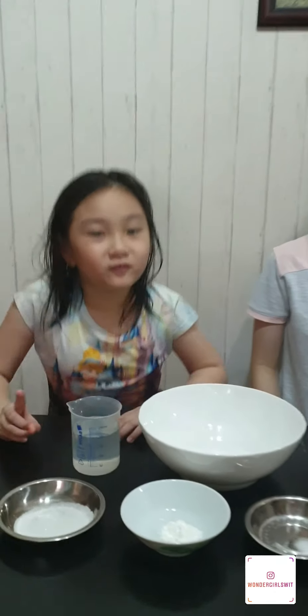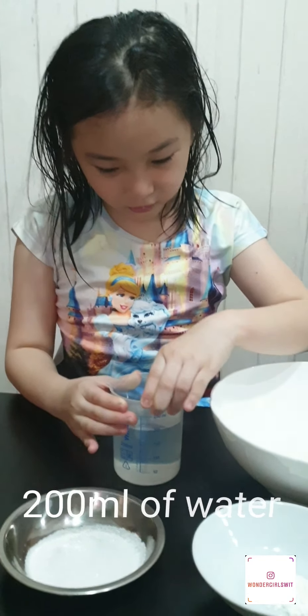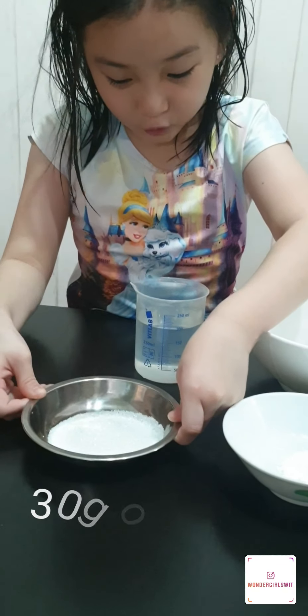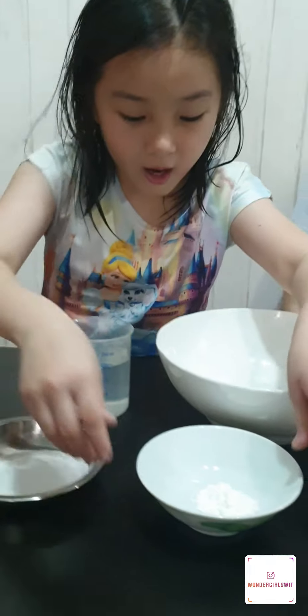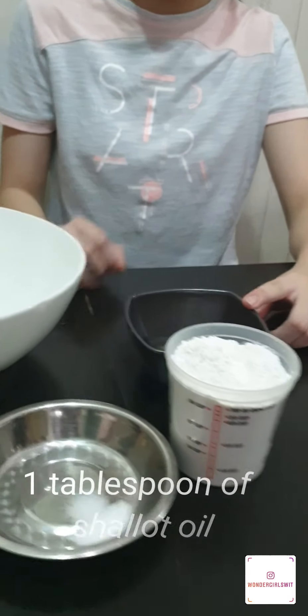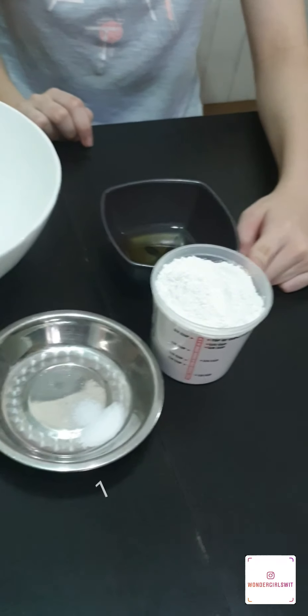Now we're going to make the dough. First we need 200ml of water, 30g of sugar, and 10g of corn flour. And over here, we need 1 tablespoon of shallot oil, 1 quarter teaspoon of salt, and 1 cup of glutinous rice flour.